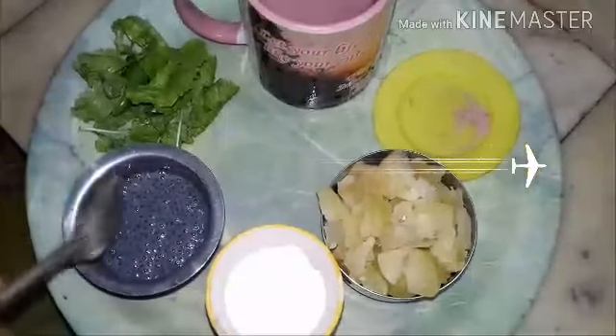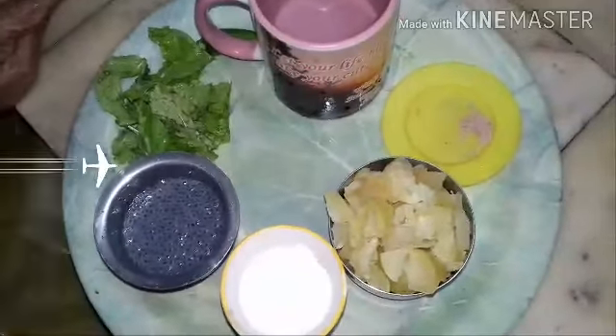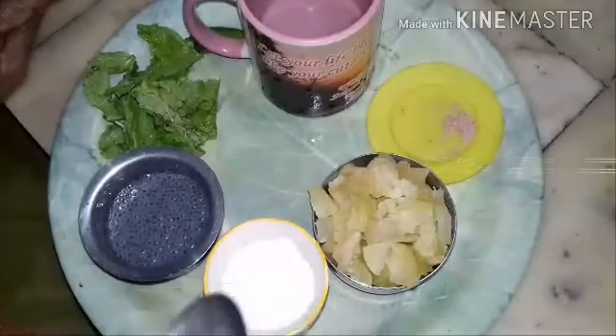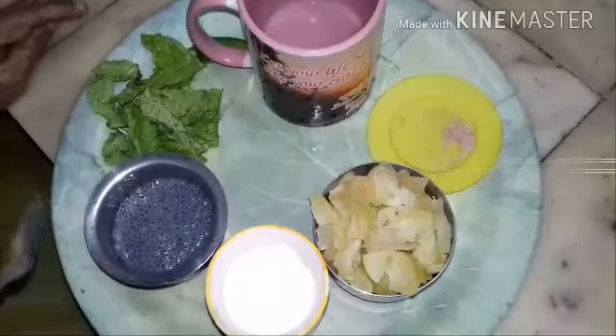Those who don't want spicy juice need not add green chili. Instead, grind pudina first in the mixi, then add Amla pieces and grind well. Add water, filter the juice, then add 1 or 2 spoonfuls of honey and mix well. Then add Sabja seeds and a pinch of salt.